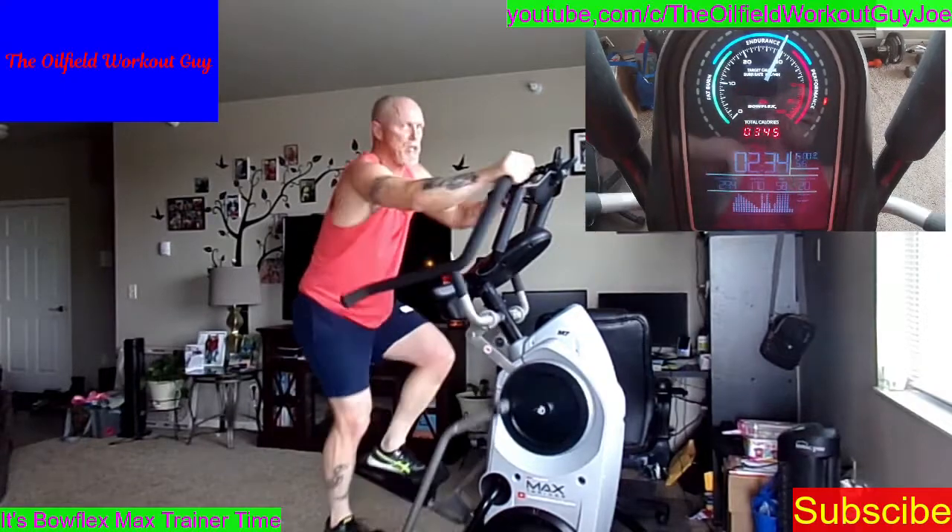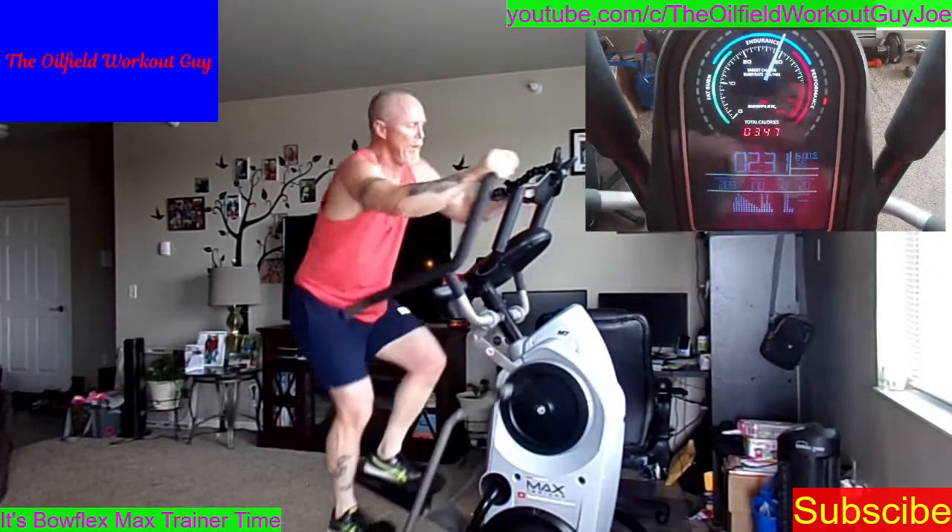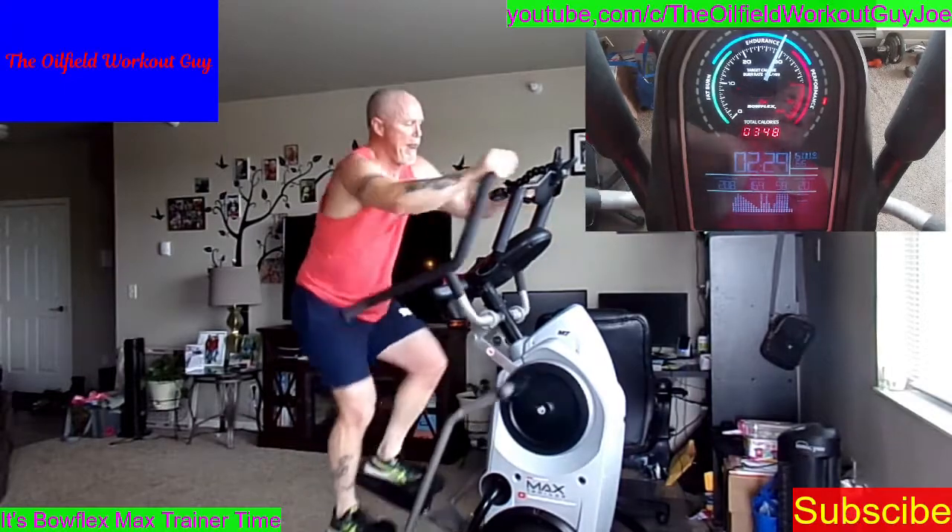I know it's hard. Don't quit — you're only quitting yourself. Stage 6. Last stage.